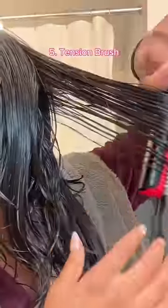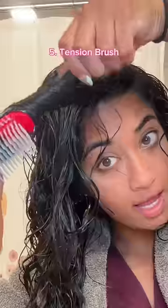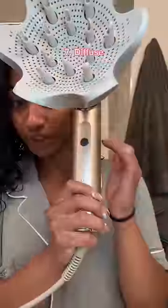Then curl brush — curl downwards away from face. Rake hair through and define top pieces. Scrunch with an Aquis towel; hair should be a lot drier and this prevents frizz. Then use a diffuser.